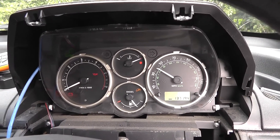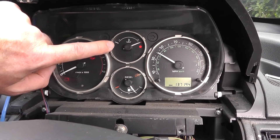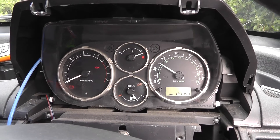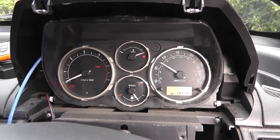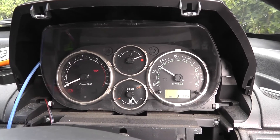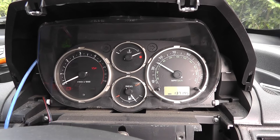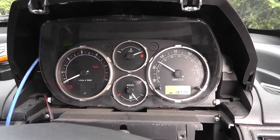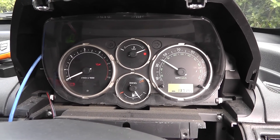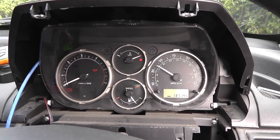I can also control the temperature gauge, but I seem to only be able to make it go cold or mid-temperature — I can't set it to temperatures in between, even if I send the CAN signals I captured when the car was running cold or lukewarm. It's either cold or dead centre in the middle, and that's it. I'll have to spend a bit more time figuring out what's going on there, but it's not something I'm too worried about.